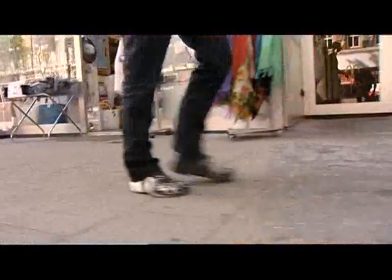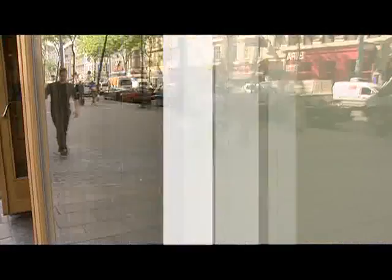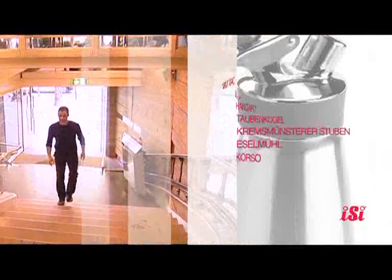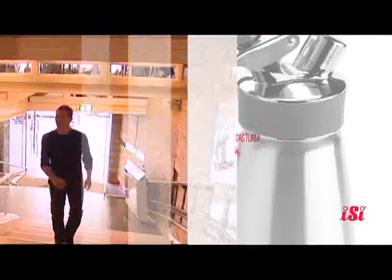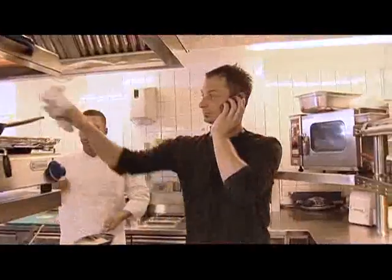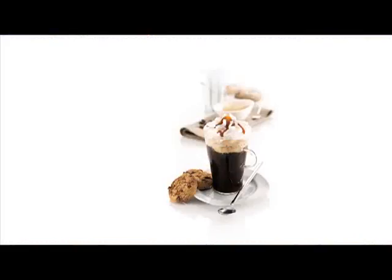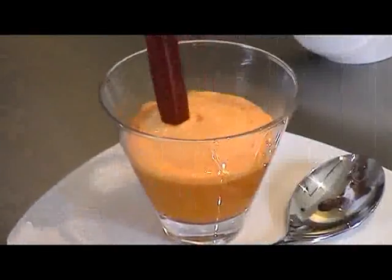Bernie Rieder, top Austrian chef from the Young Savages' School of Cooking — classic cuisine with a modern and innovative interpretation. So Bernie, why don't you show us what you've got down pat with the Easy Thermo Whip Plus?